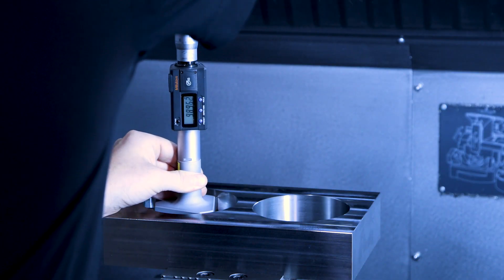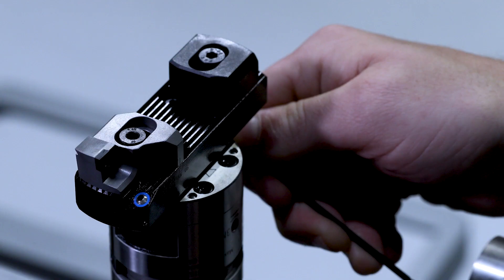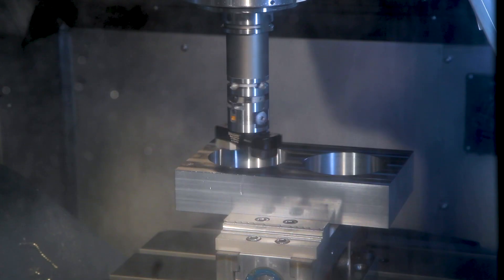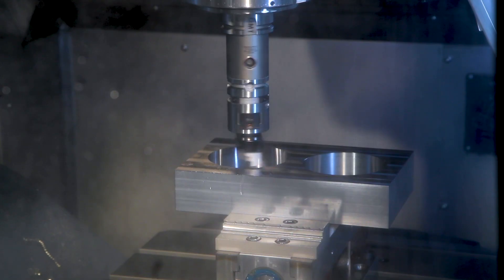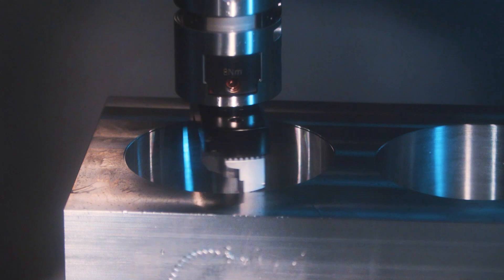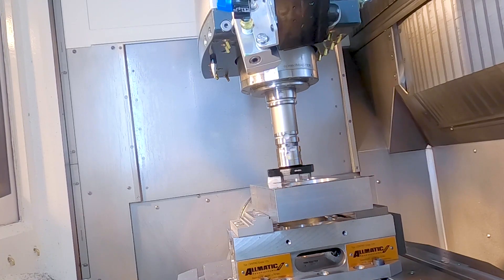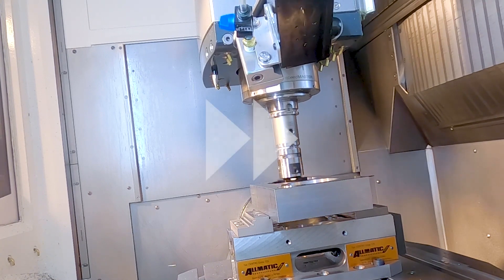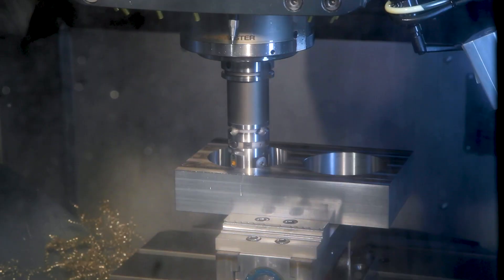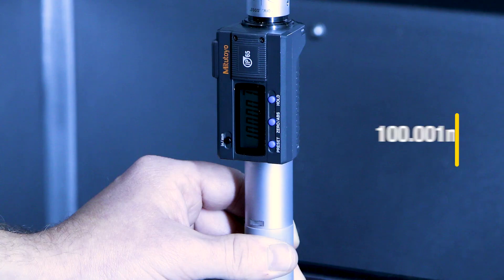Now we're measuring the machined hole. We have to take the tool out of the machine again to do the fine adjustment at the presetter. The tool is back in the machine and now we're good to go and machine the hole to its final dimension of 100 millimeters. Measuring again to make sure we achieved the desired outcome.